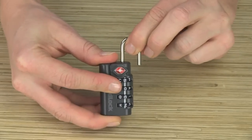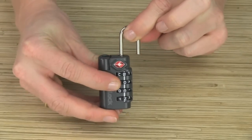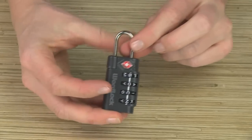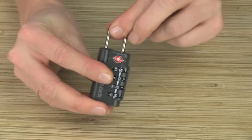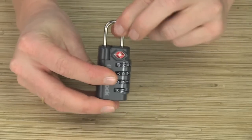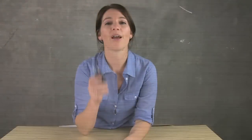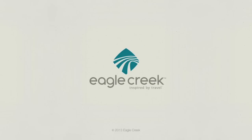Start turning it back and you'll notice it pops out. Go ahead and pull it up all the way and then return it to where it started. You'll notice that your combination is now set. The WordLock TSA lock is covered by Eagle Creek's lifetime warranty. For durable smart travel solutions, shop Eagle Creek.